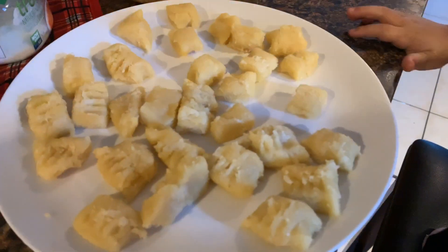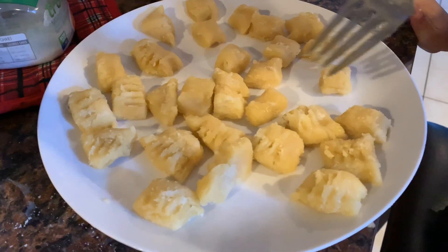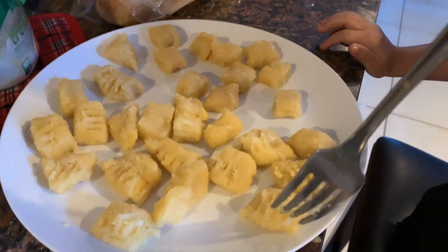I have my little helper over here — he's putting the little fork marks in. Now this will go into the refrigerator for about 10 to 15 minutes, and then we will cook these up. Right, Presley?